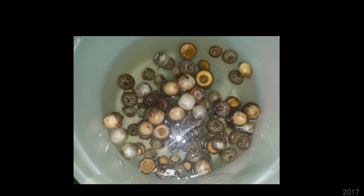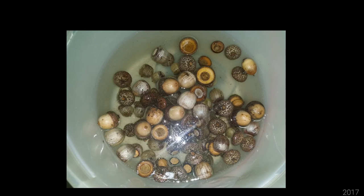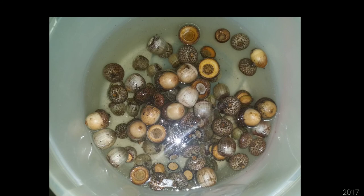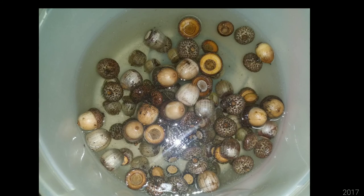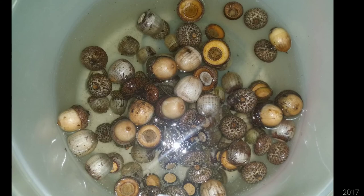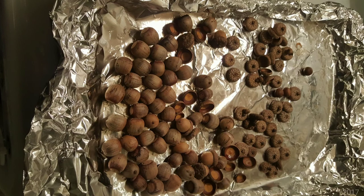After you gather your acorns, you want to use your bowl or bucket to soak them to remove or loosen the dirt. You can use a toothbrush or a rag — I personally use my fingers. I did not mention this earlier, but you want to look for acorns that are whole, meaning the cap or the top is still attached to the acorn. You will find that the caps will detach when they are soaking.